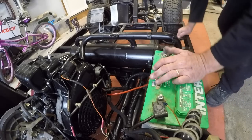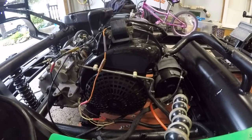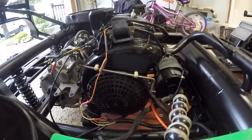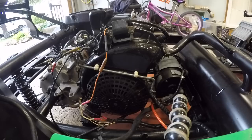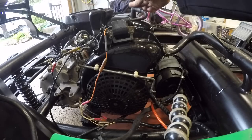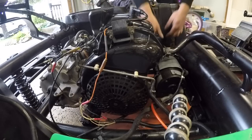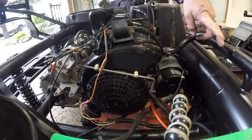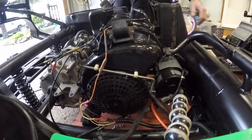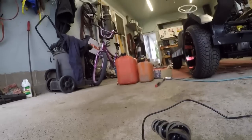Now I'm just gonna turn it over to make sure everything turns over. Oh man, I'm getting excited! Sounds good. Let's go get some fuel, put some in, and see if we can get it running. We did empty the fuel tank so we can start with fresh fuel. I want to make sure it's going to do anything. I should check if the fuel pump's pumping — actually that's the oil pump. Yep, she's sucking, friggin' right!